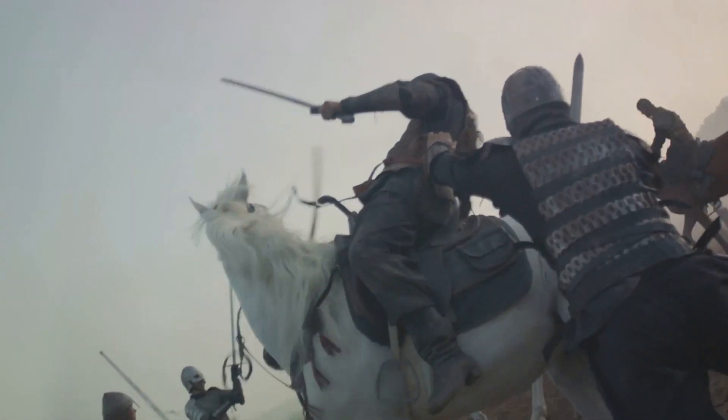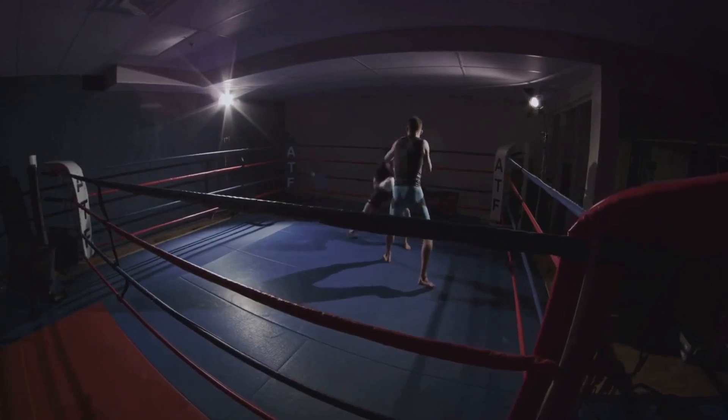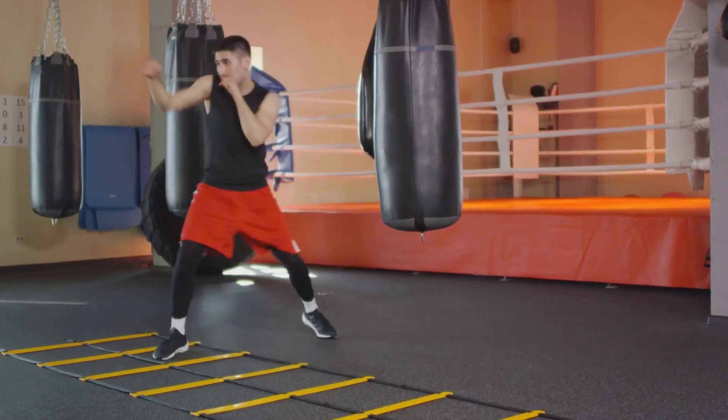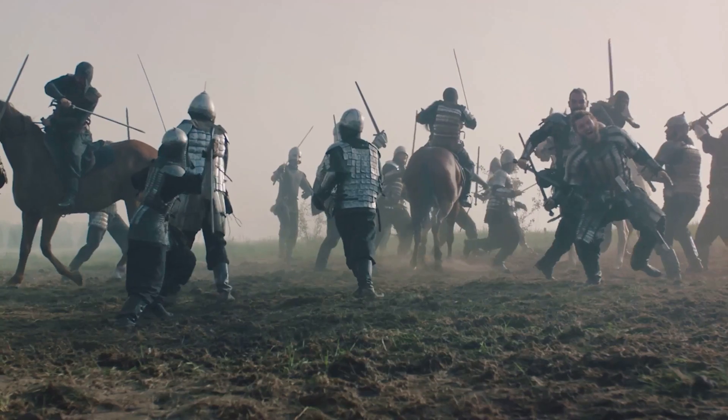And for the truly daring, how about a backflip entrance? Yes, it's as wild as it sounds — a full flip backwards, landing in the middle of the action. Remember, it's not just about the fight, it's about the flair. So next time you step up to the plate, why not leap instead? Show them what you've got.